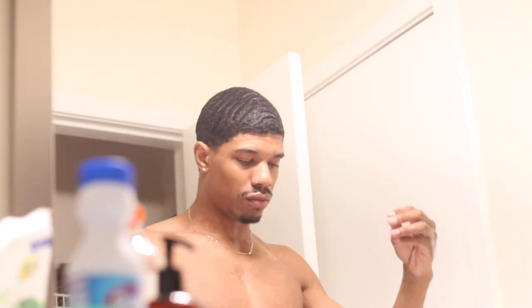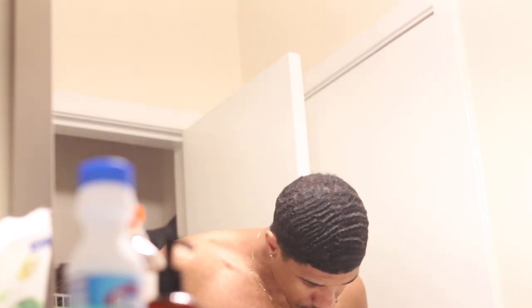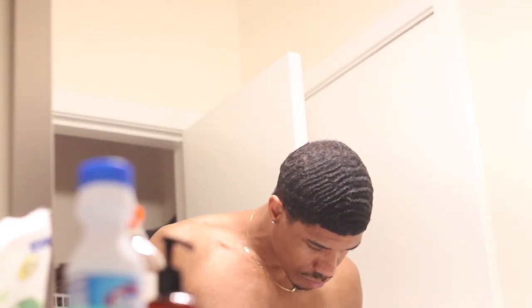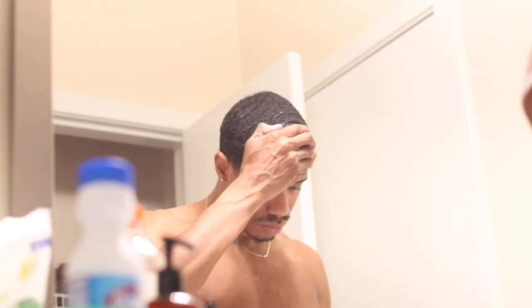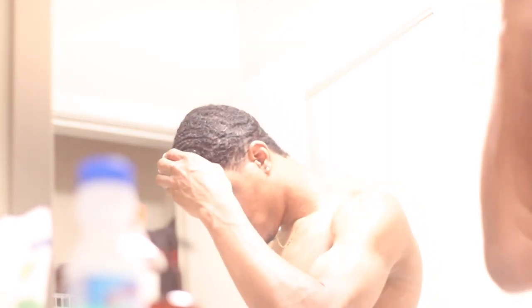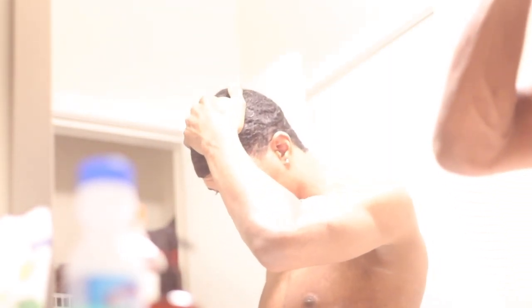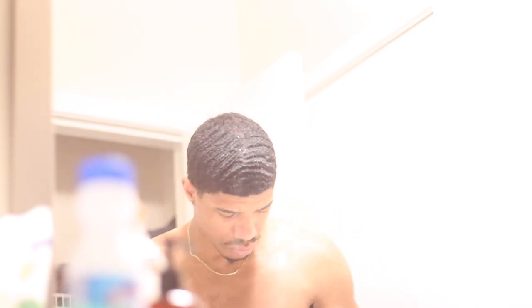I'm very happy my durag didn't come off, and this is why I tell you guys to wear your durag as much as possible — day in and day out. When you do that your hair is gonna be laid like it is right now. I just took it off; this was overnight. I made sure I tied it right — I did a video on that, check my channel. When you wear your durag consistently you save a lot of time because you don't have to brush as much to get your pattern together. The waves are gonna be saved.